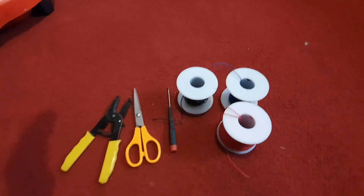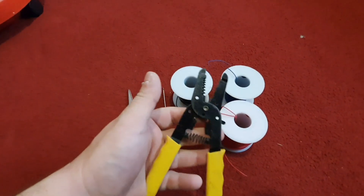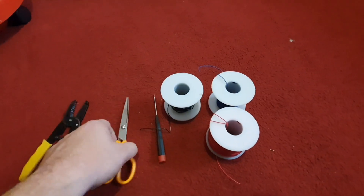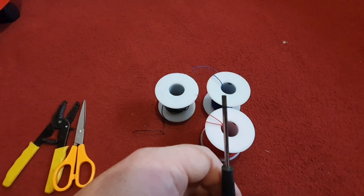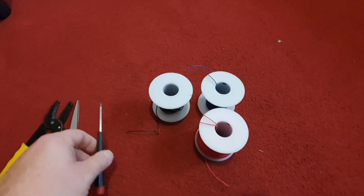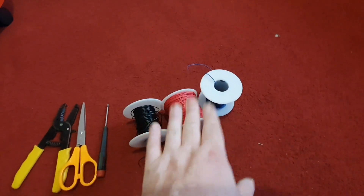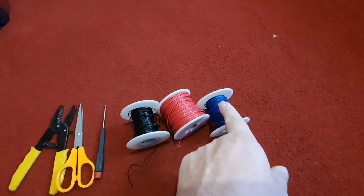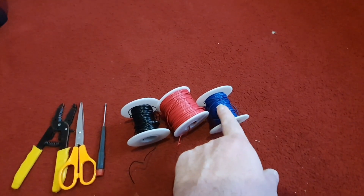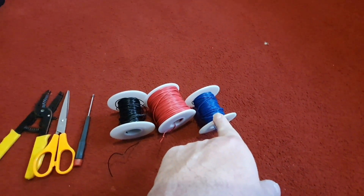The items I'm going to be using to wire up this ERDAS4 Heathcote Electronics board are a normal pair of wire strippers, a pair of scissors to cut the wires to length, a flat-headed screwdriver for the terminals, and the wires I'm going to be using are black for the negative, red for the positive, and blue for the send and receive. I'll only need one wire of this to go from the board I'm putting in now to the board sitting under there for the other four aspects on the signal gantry.